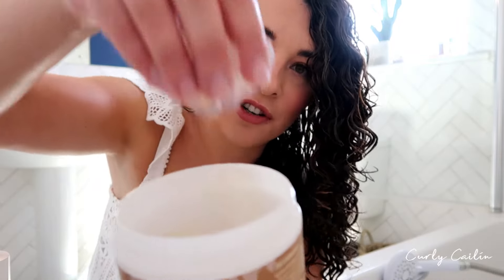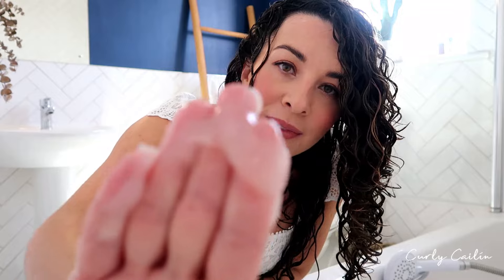This little tub of goodness is another product that enhances and defines the curls. It's a mixture between a gel, a jelly, a custard — a creamy custard. A little goes a very long way — here's how much gel I have, not a ton, but I am going to do this again about two or three times.